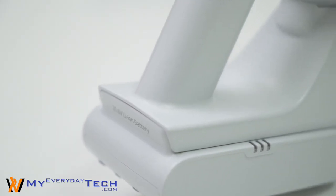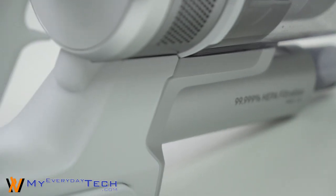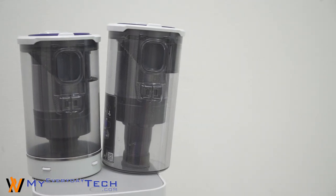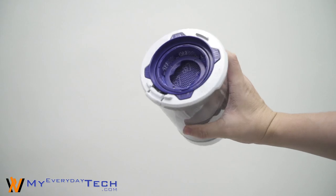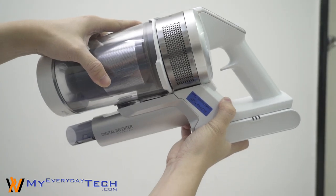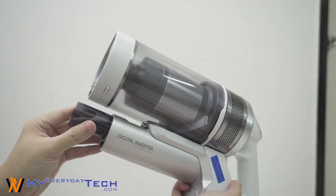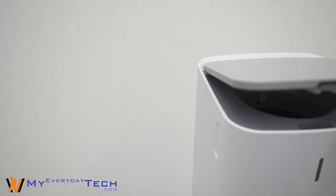Since the CleanStation is an add-on product for their PowerStick Jet series cordless vacuums, what is included with the CleanStation is a compatible dust canister. This canister has an opening at the bottom to be used with the CleanStation. So from now on, just use this canister on your existing PowerStick vacuum cleaner. Whenever you're done with vacuuming, remove the dust canister and dock it to the CleanStation.